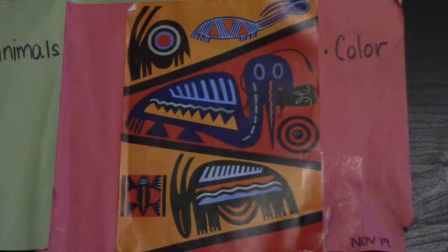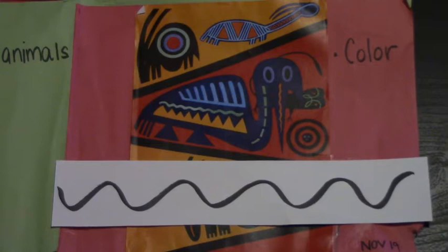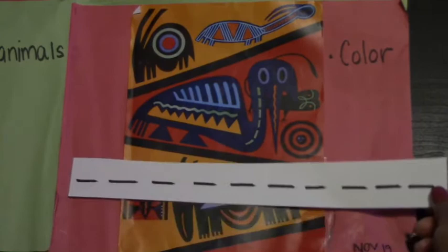I see this line and this line. What kind of lines are those? They're wavy lines — one and two. Let's look for another one. What kind of line is this? A dotted line. She uses dotted lines.